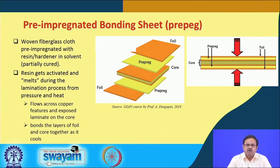Just like the CCL or copper clad laminate introduced last time, we are going to introduce another building block of a circuit board called prepreg — short for pre-impregnated bonding sheet. It is a woven fiberglass cloth pre-impregnated with resin or hardener in solvent, which is partially cured. Remember, the laminate used in CCL was fully cured; prepreg is only partially cured.